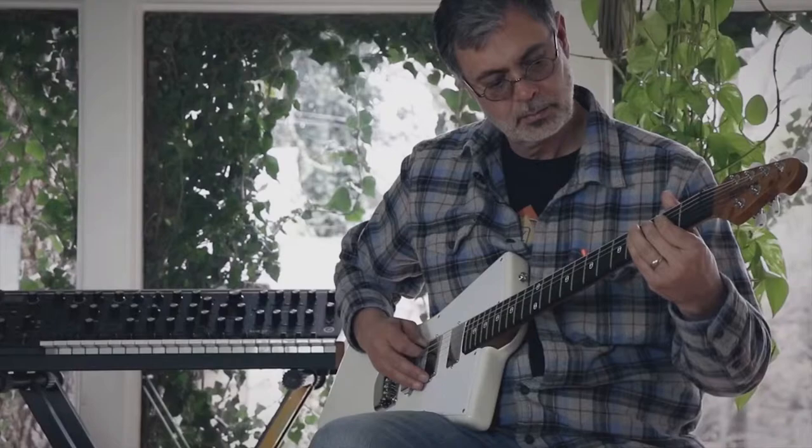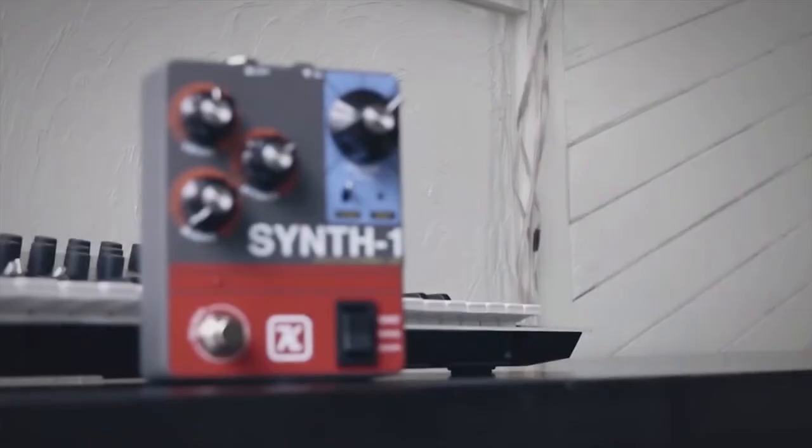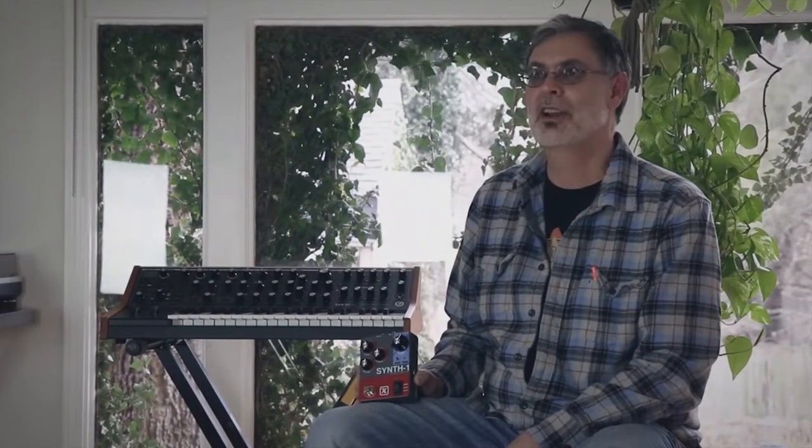In pedal world, we also have the Synth One Wave Generator. This thing basically makes your guitar sound like a synth — not much use to me, but I just like the way it sounds. I don't understand why it exists, I don't understand what it does or how it does what it does, but it makes a guitar sound kind of like chiptune and I like the idea of that. I kind of want to put some of my modular through it to see what it sounds like, but that's probably not going to sound good.